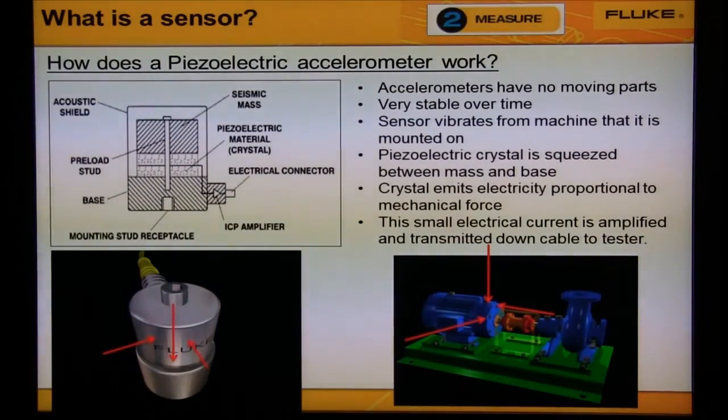On the lower left, we can see that there are three accelerometers in the triaxial sensor. On the lower right, we see that each accelerometer measures vibration in one of the three directions of shaft movement.